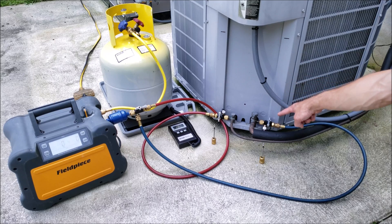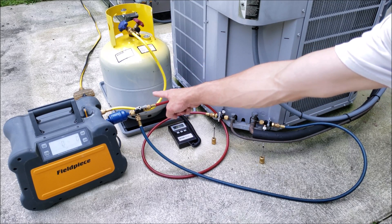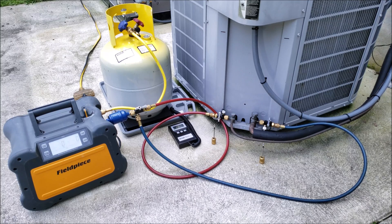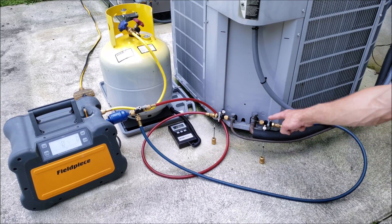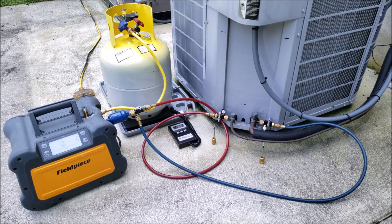We've installed valve core removal tools here and here, and then we used another one as a T over there. The reason for that is we wanted to pull the valve cores out of these ports here and here in order to not have the refrigerant slowed down as we're trying to recover it.